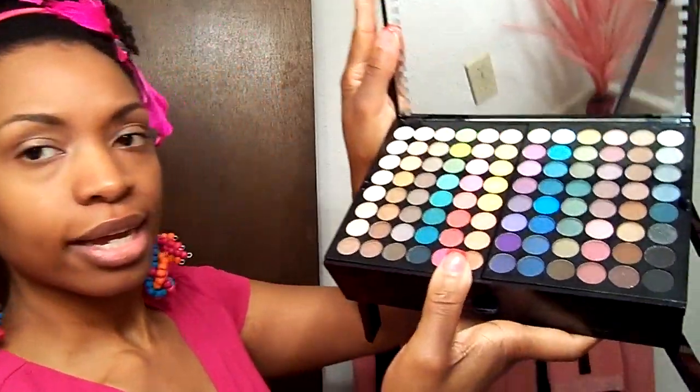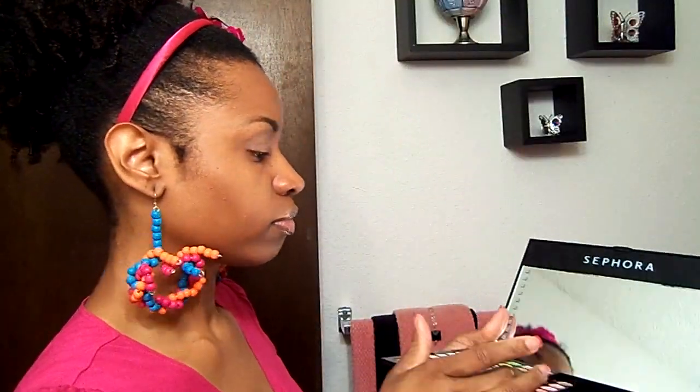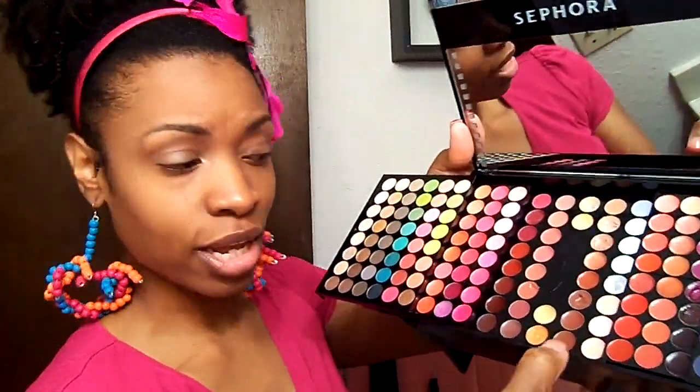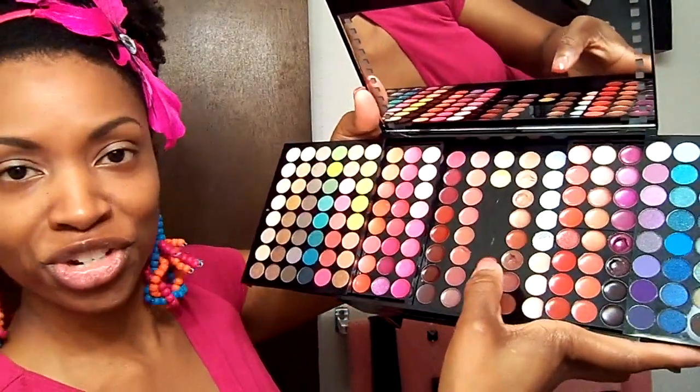I recently got this from Sephora for $50. I like that it's like a makeup station — it has a huge mirror, and all these eyeshadow colors. When you open it up and slide it to the side, these are all lip glosses in different colors. You can tell all the clear, tan, and brown ones are used, and the color ones are not. There's also a drawer with cream liners, blushes, liners, black mascara, and blending brushes.